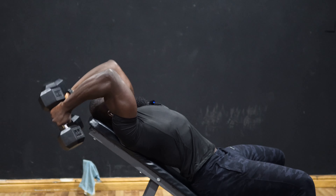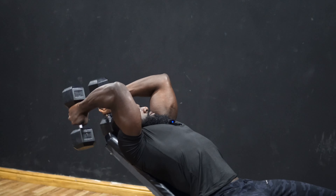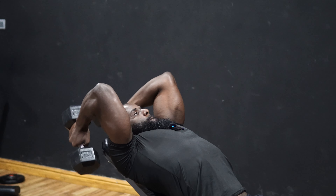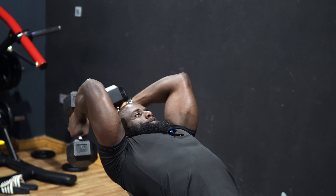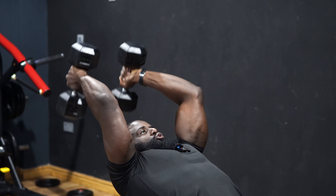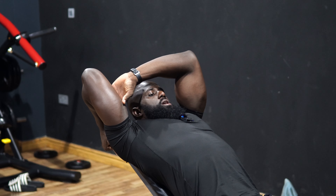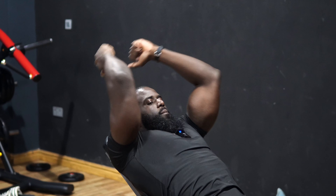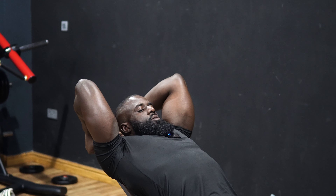Squeeze at the top. Try not to rock the weight or your arm back and forth — let the hand be stiff and stuck in one position. It goes all the way down and comes back up. Don't swing it back and forth; you're not training lats, you're training triceps. Let the hand be stiff and squeeze at the top, all the way down, contract at the top.